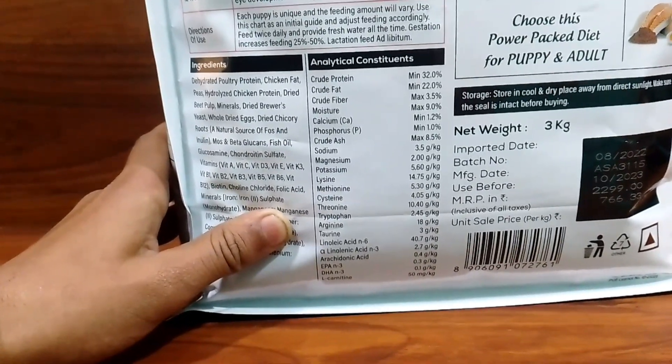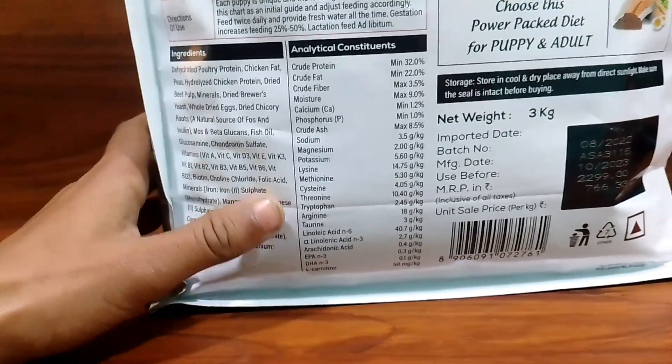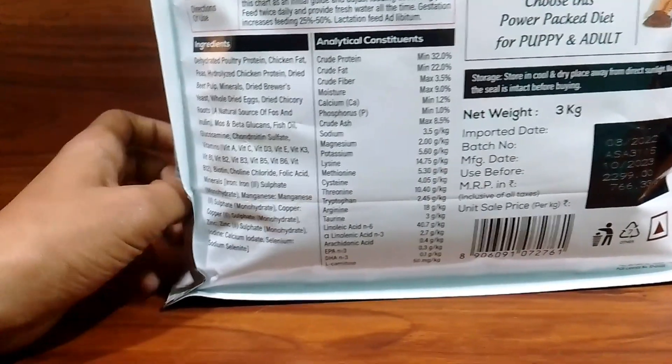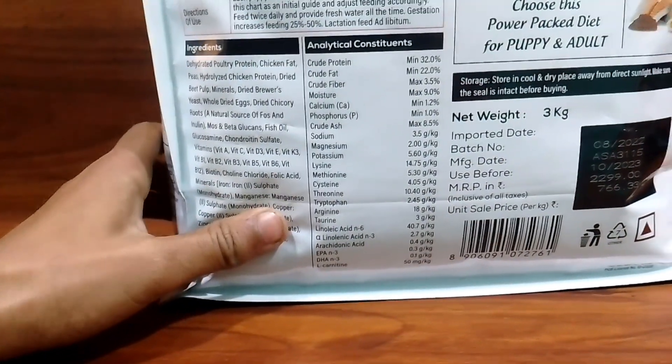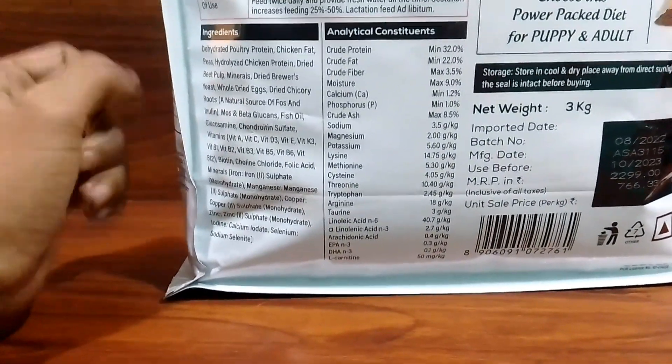Calcium is listed, phosphorus is 1.0%, crude fiber 1.5%, sodium, magnesium, potassium, and leucine are also present. There are many nutrients that are very important for your dog's growth.